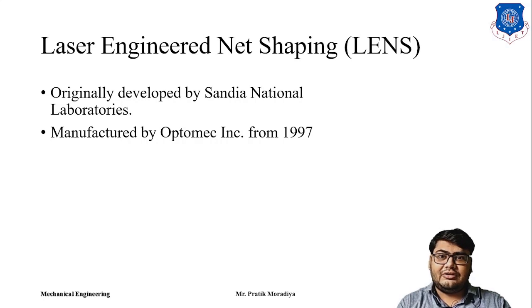This technology, LENS, was originally developed by Sandia National Laboratories, and the manufacturer producing LENS machines today is Optomec Incorporation. Optomec Incorporation was founded in 1997 and has been manufacturing LENS machines since then.